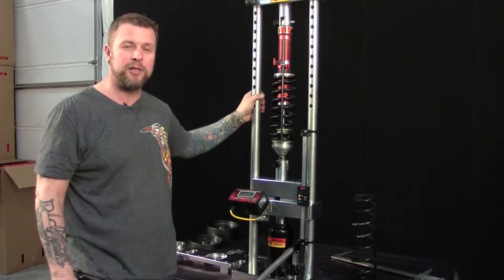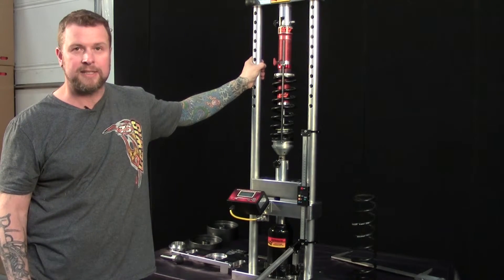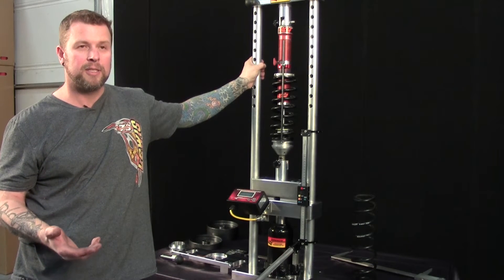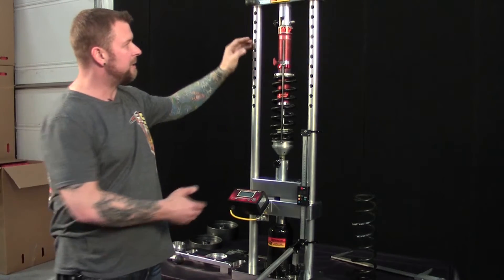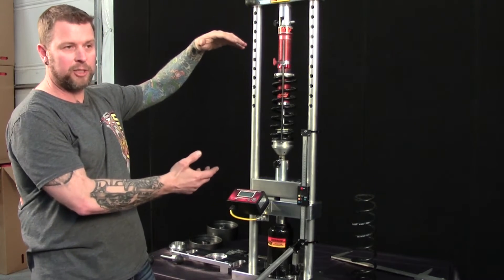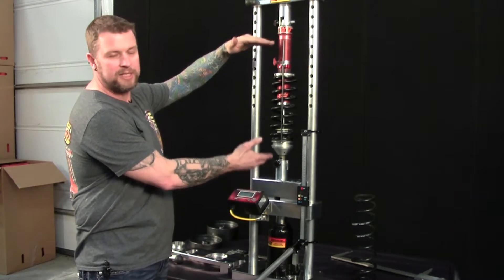Today we're going to do a quick down and dirty video on our new bump stop spring raider. This thing has a lot of different capabilities. One of the cool things is when you get your car all set up and get your static heights, you can take a measurement eyelet to eyelet, and then when you're done scaling your car you can take it off and put it in the raider.